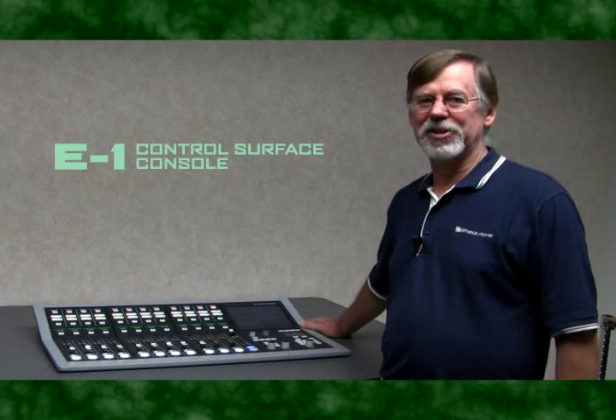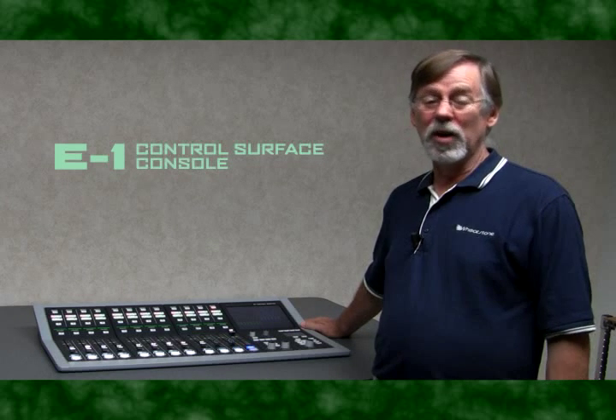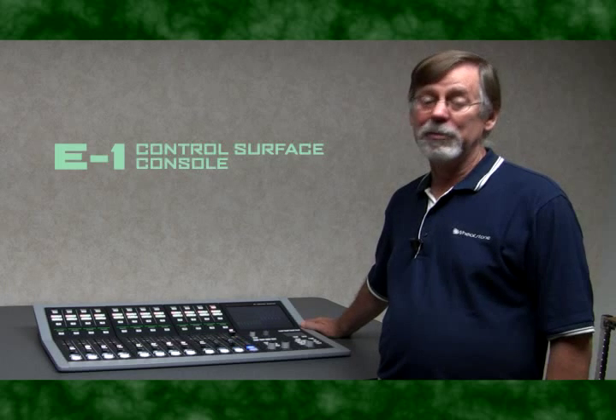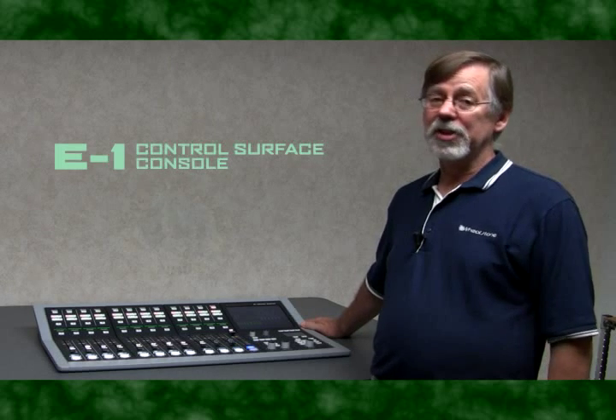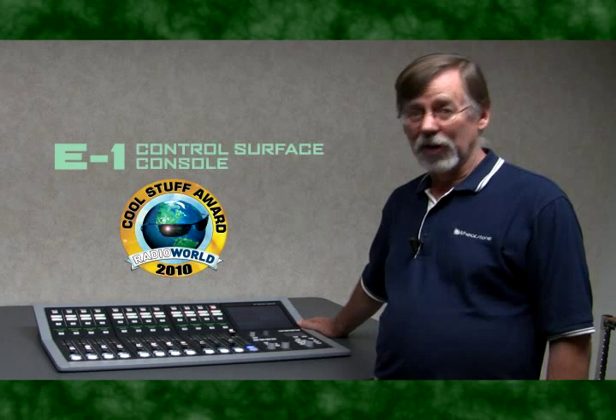Hi, it's Phil Owens here from the Wheatstone Corporation, here to talk with you for a moment about our new E1 control surface. We introduced the E1 at the spring NAB of this year, won a Cool Stuff award for it, and since then interest in this product has been great.